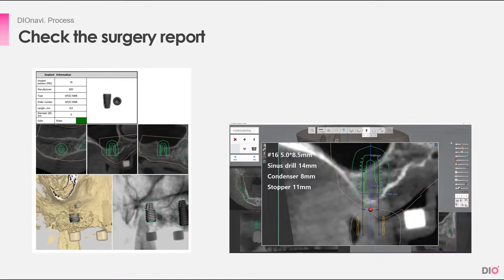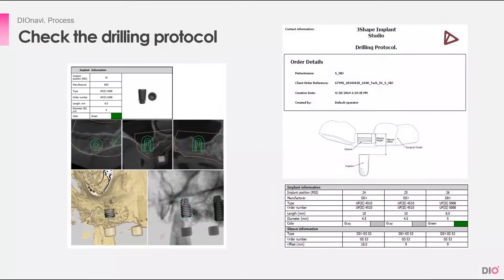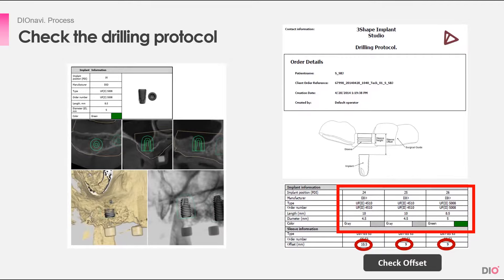In the surgery report, you can check the bone type, fixture size, path, numbers, and unusual conditions of the patient. You must also look at the drilling protocol, which you can also download from the DioNavi order site. In the drilling protocol, you must check the offset for each implant and verify the exact dimensions and details of the implant that will be placed.